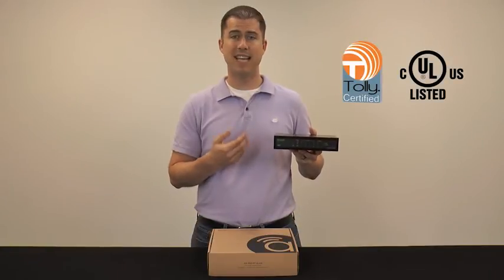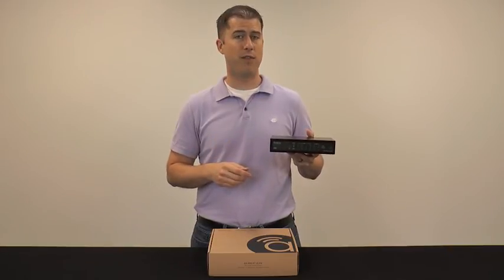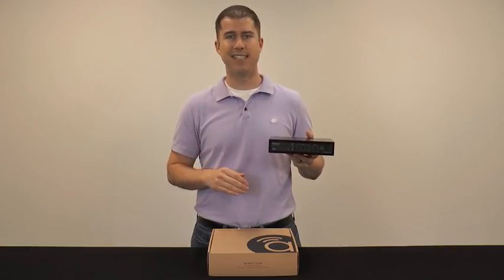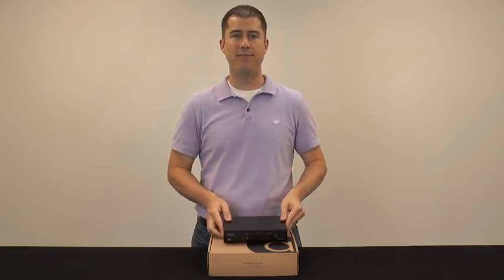Certifiably robust inside, with a body designed for custom installation on the outside, you'll find that the 300 series router from Arachnus certainly doesn't take this networking job lightly. Thank you very much for buying with Snap AV, and as always, happy installing!